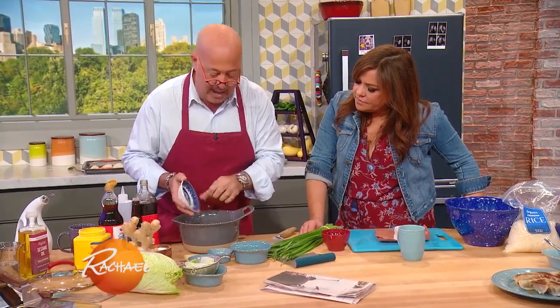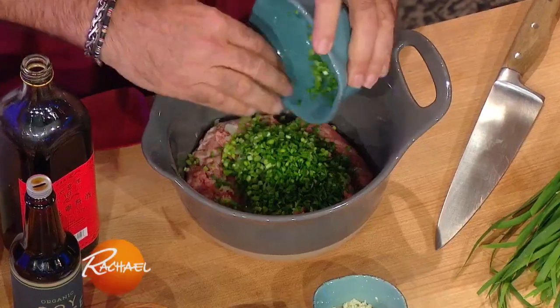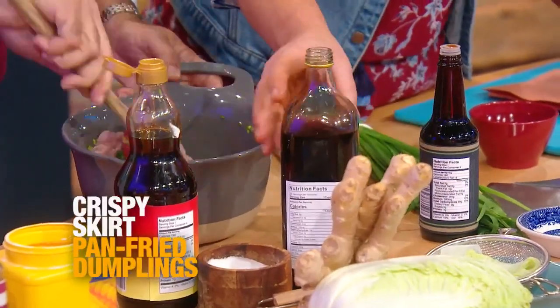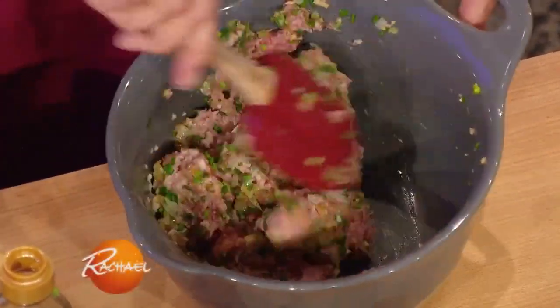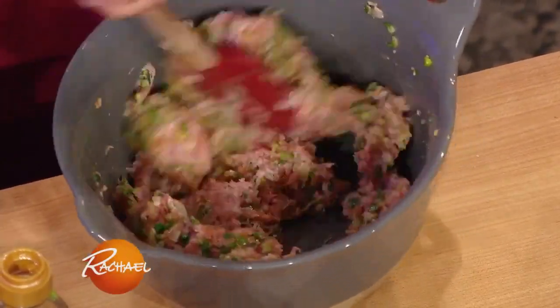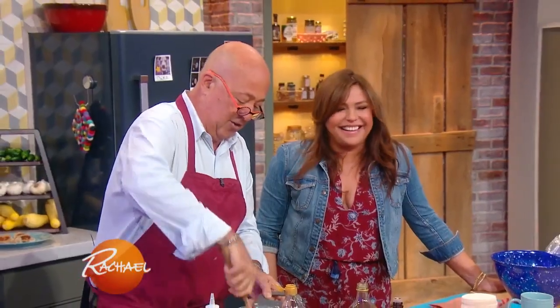I've got some Napa cabbage and a healthy amount of Chinese chives, also known as garlic chives. I put a little Shaoxing, little rice wine, little sesame oil for flavor. You can use sake, you can use mirin, you can use anything. You could even use bourbon — just don't use something really off-putting flavor-wise like Campari.